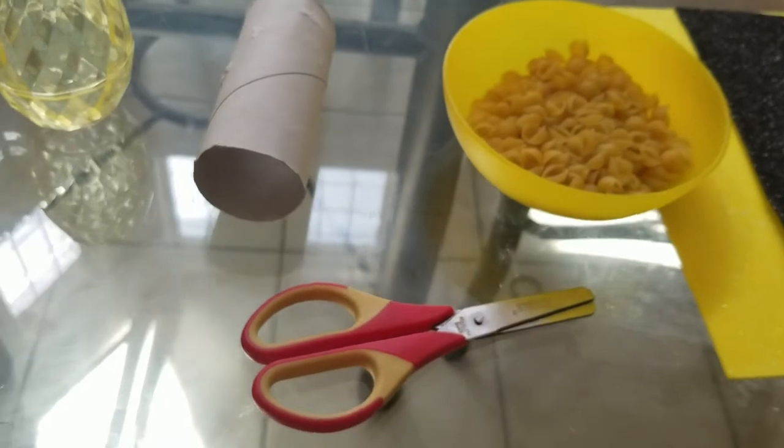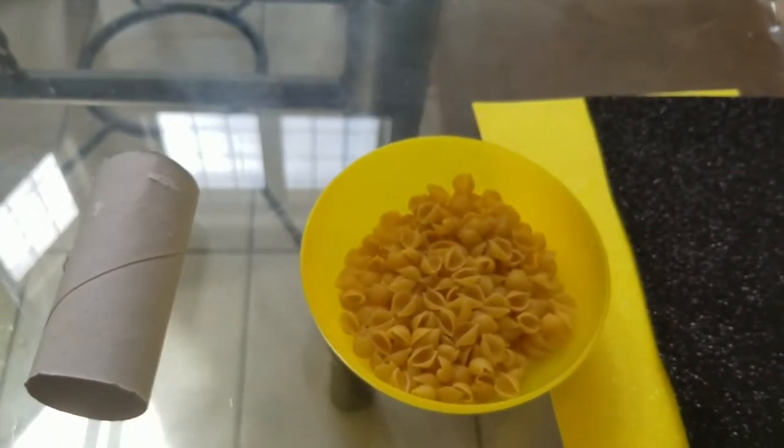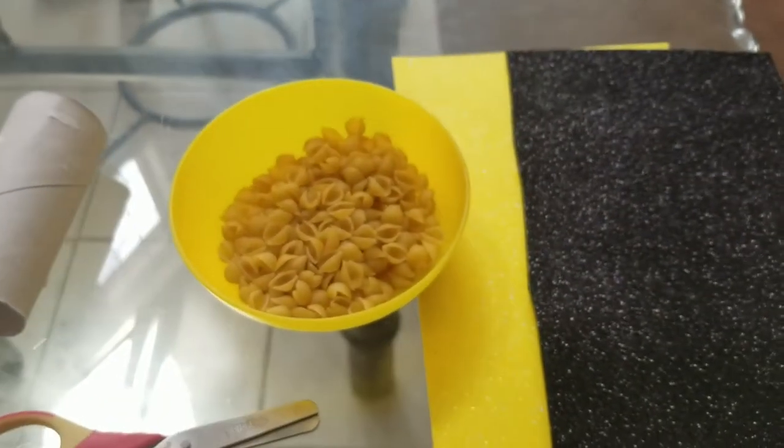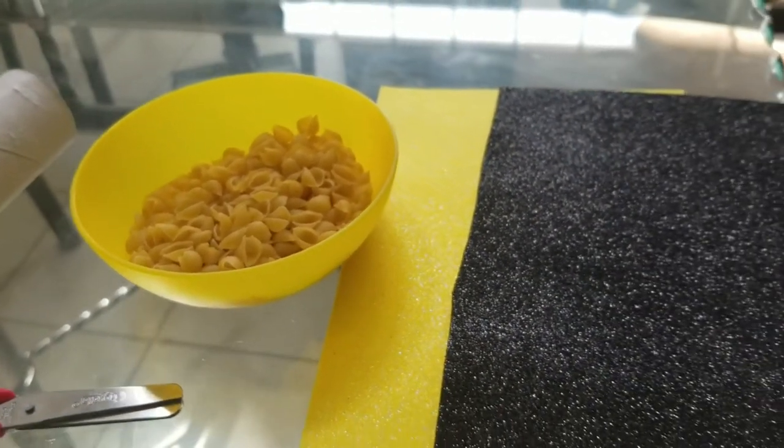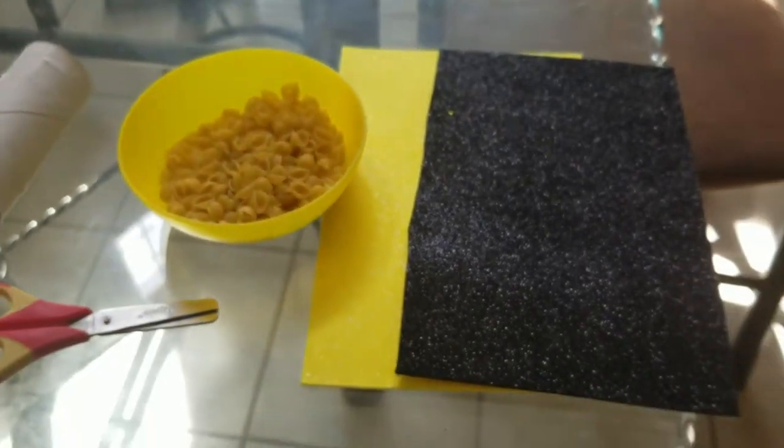You'll also need something to make noise. You can use rice, I've used pasta, or you can use beads, small pebbles, or even sand. And you'll need some colorful duct tape or colorful sticky foam.